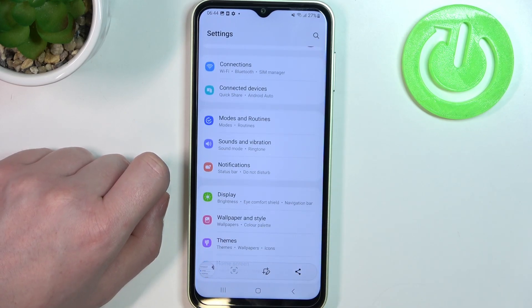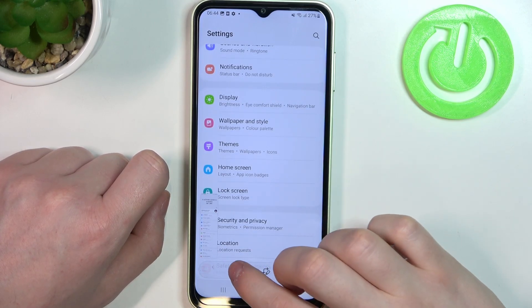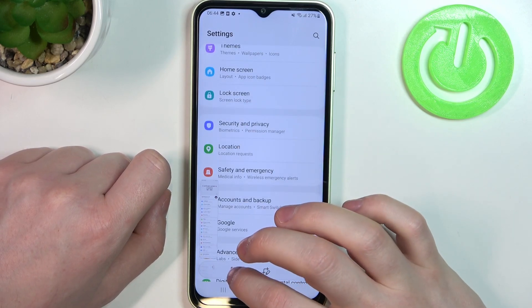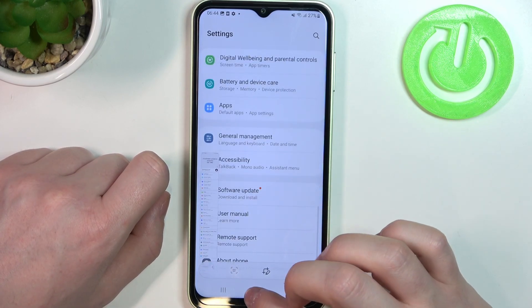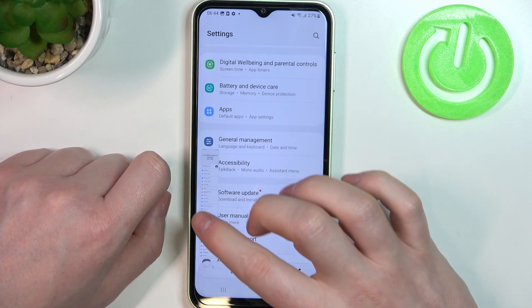It will begin scrolling down the entire page. Each time you click on it, it scrolls further. You can always stop when you're satisfied with the amount captured, but we're going to go all the way to the bottom.